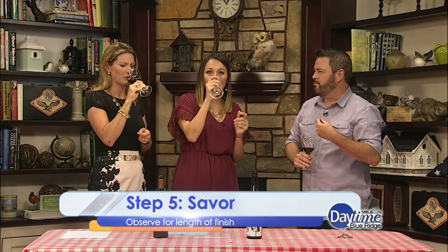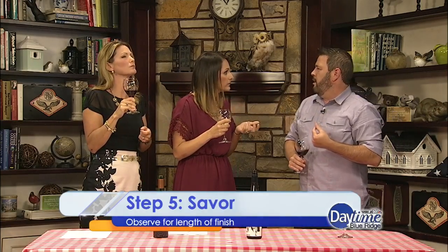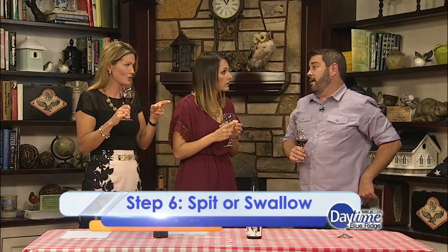With SAVOR, you're thinking about how the wine is finishing — basically, how long it's staying with you after you swallow it. Does it stay with you a long time, a short time, or is it kind of like a sip of water that's just gone?